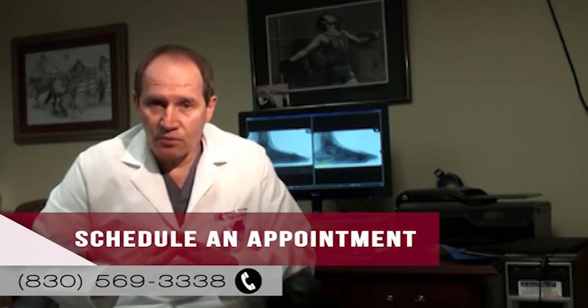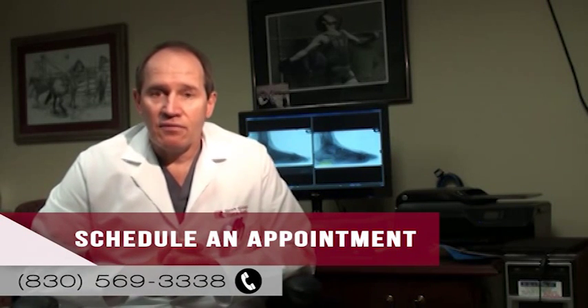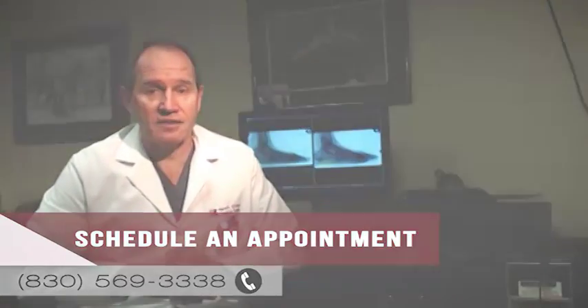I just wanted our patients to be aware that there are orthotics and there are arch supports. Stay away from people trying to sell you an over-the-counter arch support for $300 or $400 — there's no reason to spend that much money. If you have foot pain, give us a call here at the Next Step Foot & Ankle Clinic and we can probably help you, and we'll tell you whether or not you specifically need an orthotic. Thanks for listening.